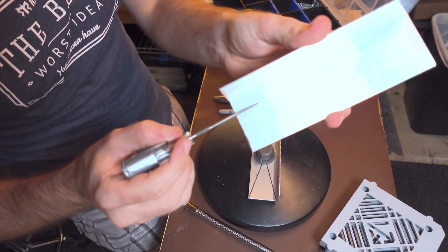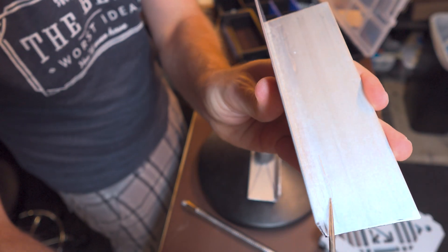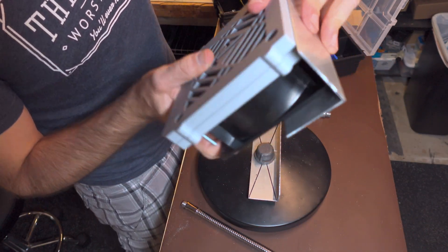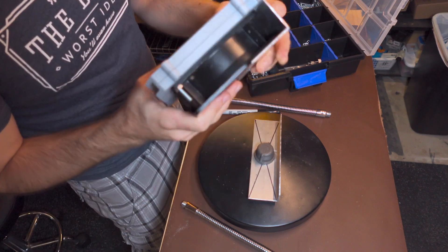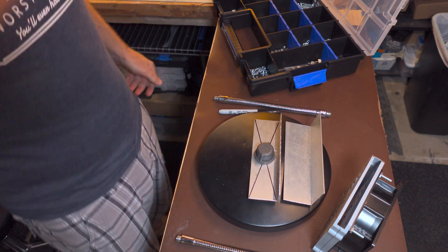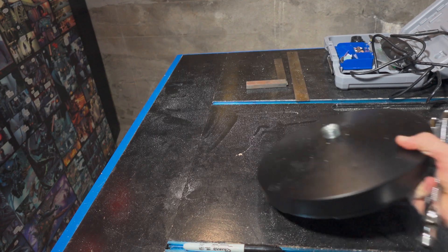So I've scored a line where the mounting hole is going to be, because this isn't going to sit perfectly flat — there's a little gap here. I'm going to head back over to the other side of the shop and start cutting some parts. Let's go!